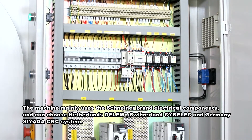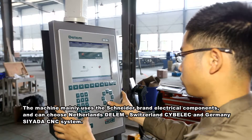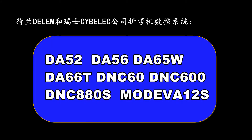The machine mainly uses Schneider brand electrical components. Optional CNC systems include Netherlands Delem, Switzerland Cybolic, and Germany CIADA, with models DA-52, DA-56, DA-65W, DA-66T, DNC-60, DNC-600, DNC-88OS, and MOTI-F-12S.